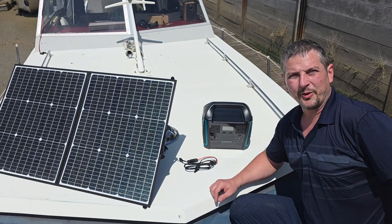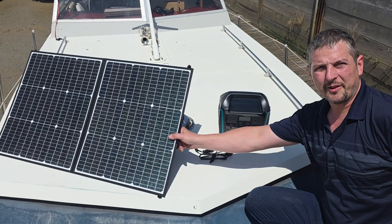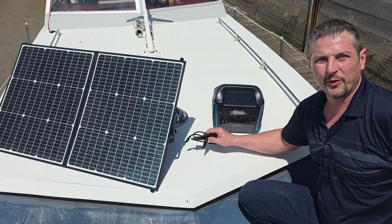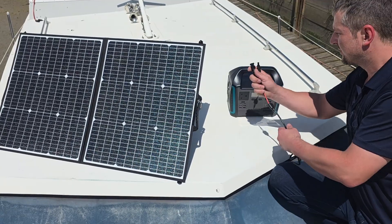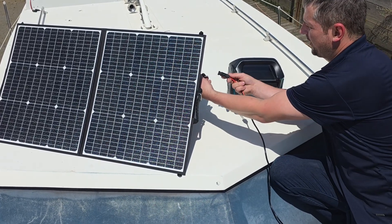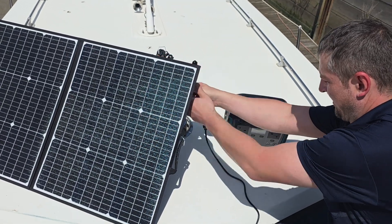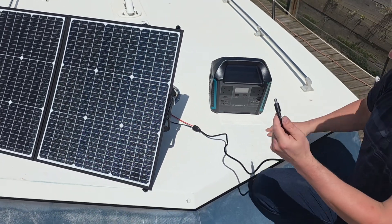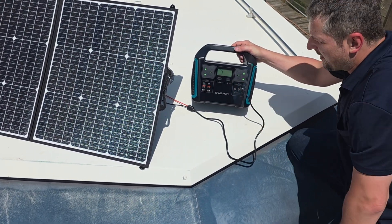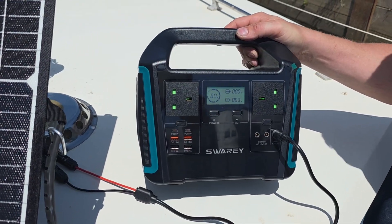Now let's test the solar charging. I've got the Swari 100 watt foldable solar panel here. It connects easily using the included MC4 to DC cable. I need to plug in the red one into red and the black one into black, and this connector goes in here. As soon as it's plugged in and getting sunlight, the screen shows the input voltage.